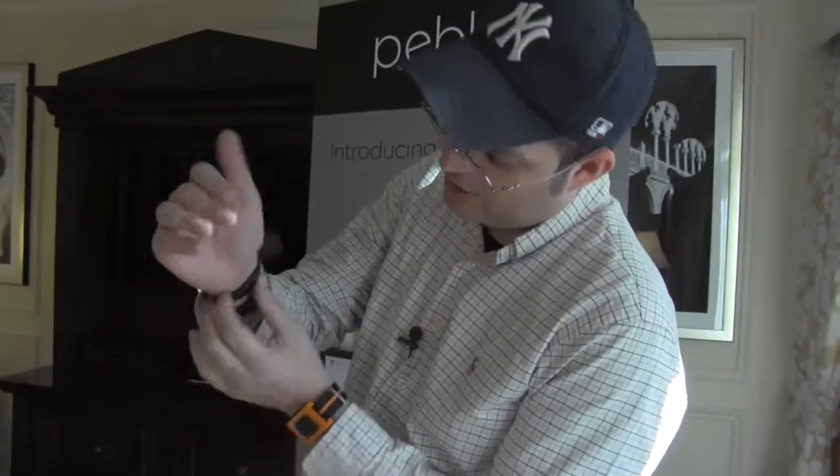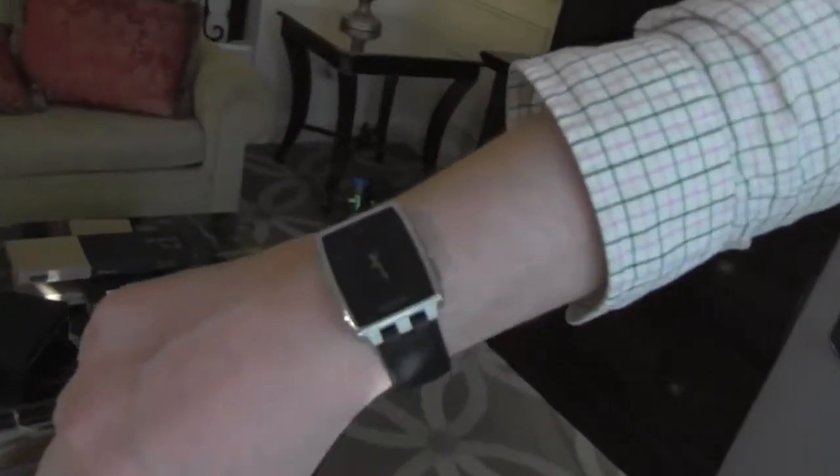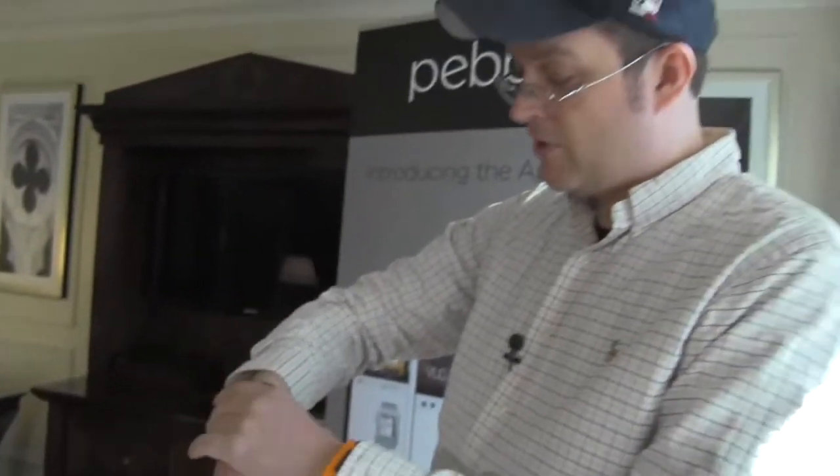Let me set two of them aside to show you what I love about the one with the leather band. Just look at this - it's a design statement. It looks like any high-end watch out there, but it's a proper smartwatch. You can also see they changed the animation slightly. In general, this is an absolute beauty and it's going to be my next smartwatch - I'm going for the silver version with the leather band.